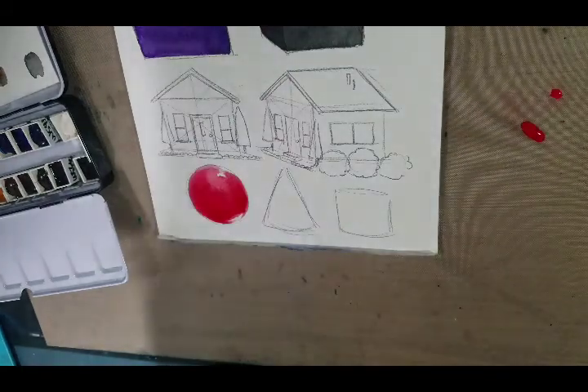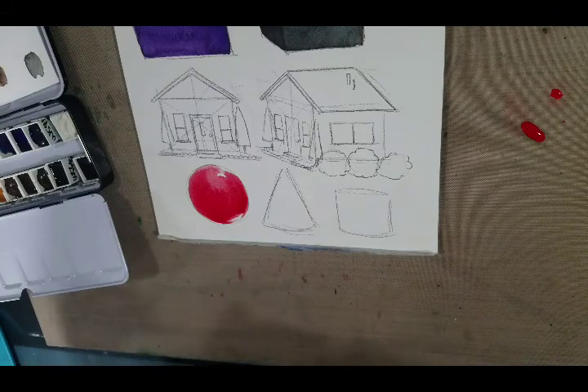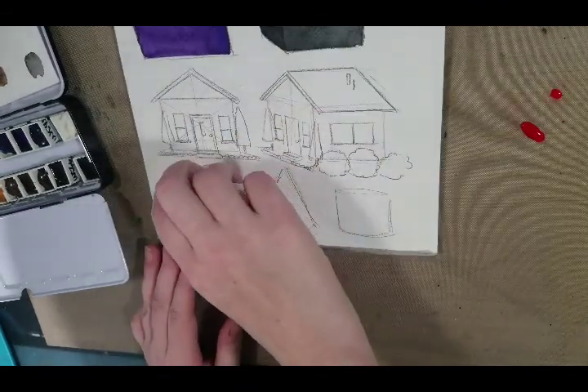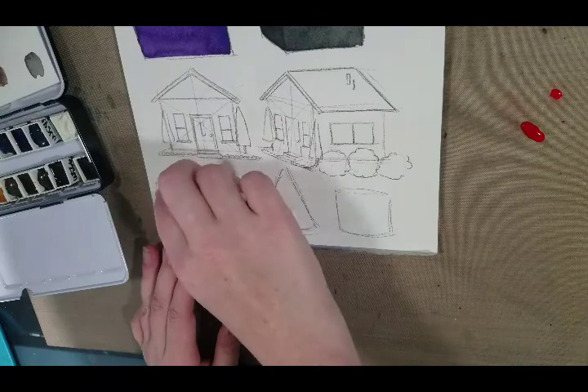If you notice your color is dispersing a little too much — we are using inexpensive cellulose paper and that does tend to have a mind of its own. You can lift out a little bit because we do want room to work.